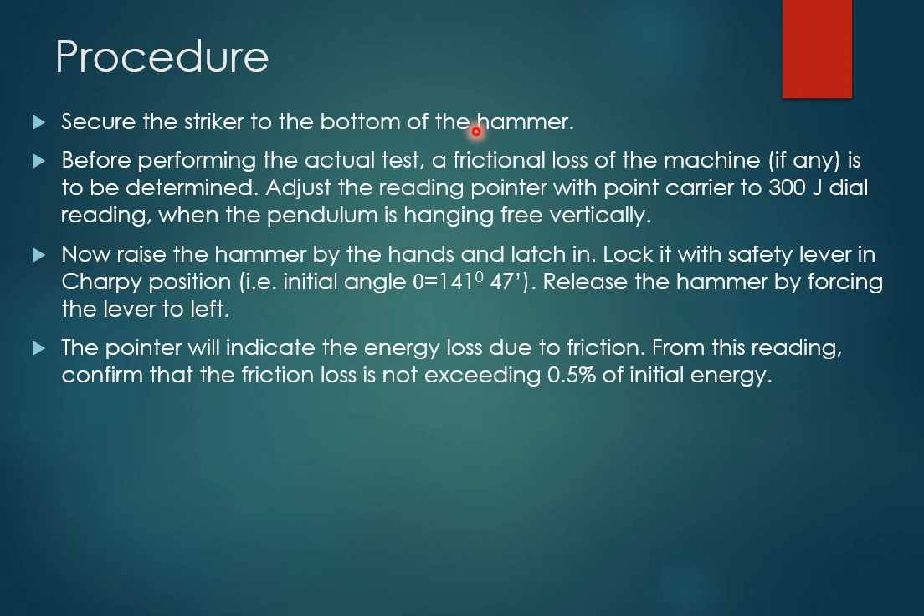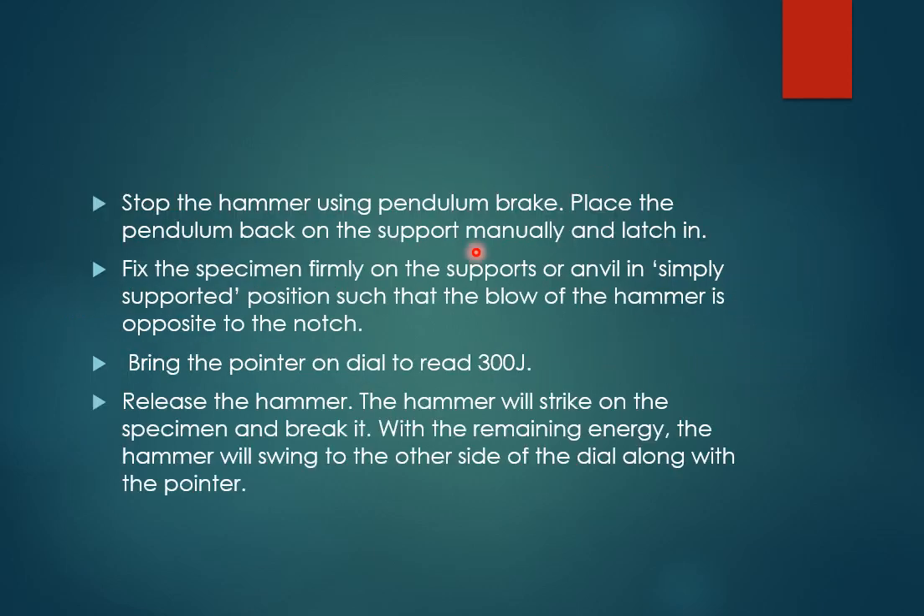When the pendulum is locked at the initial angle of 141 degrees 47 minutes, raise the hammer and latch it in this initial position, then release the hammer by pushing the lever to the left. After releasing, the pointer will indicate the energy loss due to friction — note this down. Confirm that the friction loss does not exceed 0.5% of the initial energy. Then stop the hammer, place the pendulum back on the support manually, and latch it again at the initial angle of 141 degrees 47 minutes.